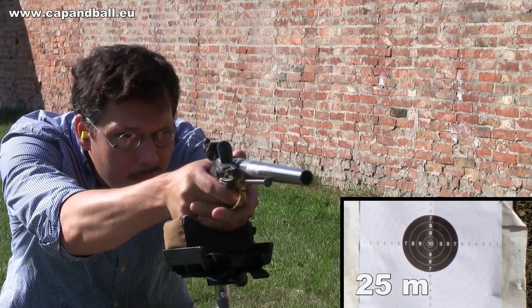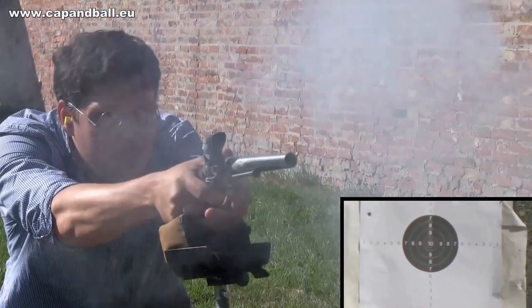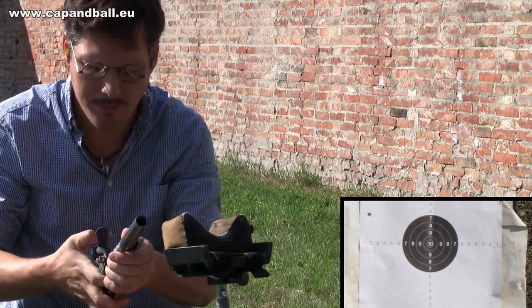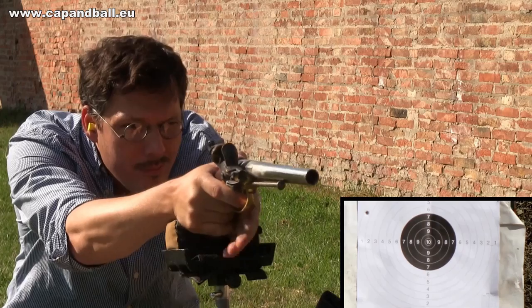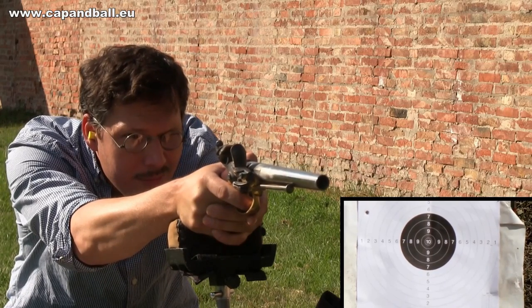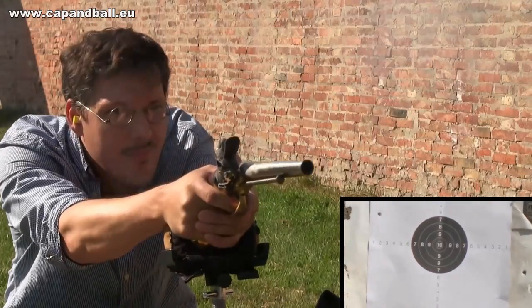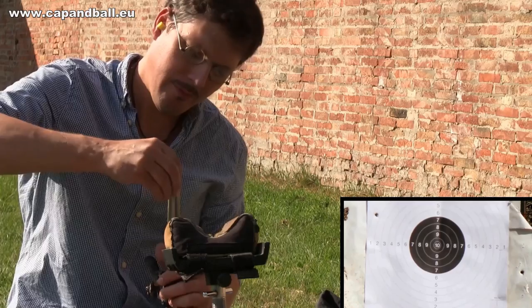But as I am not a soldier but a target shooter, I started my work at the standard 25 meters. The bore of the ball was 0.6 mm smaller than the bore, which made loading easy even if the barrel was fouled. This large gap was really needed as the cartridges were not lubricated at all.